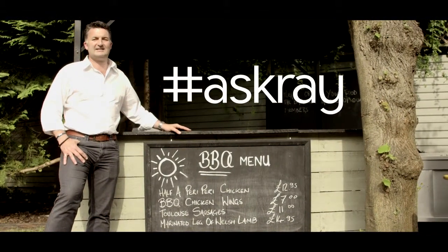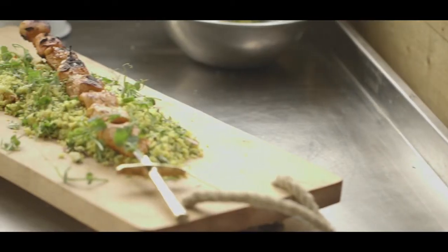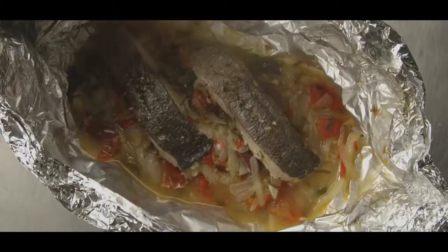What to cook? Hot dogs are good, but if you're looking for something a bit more adventurous then we propose you ask Ray. Our dishes this summer have a decidedly South American slant. In this episode, mahi-mahi vera cruz — whatever that is.